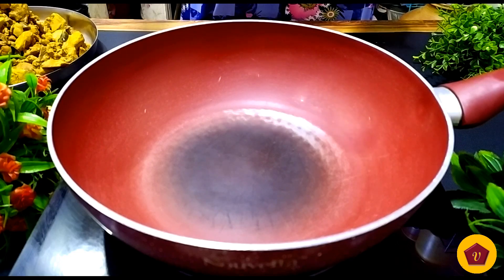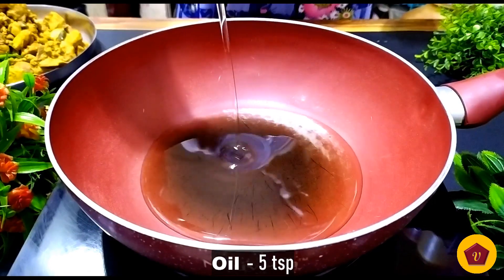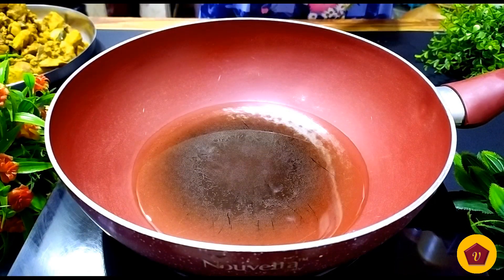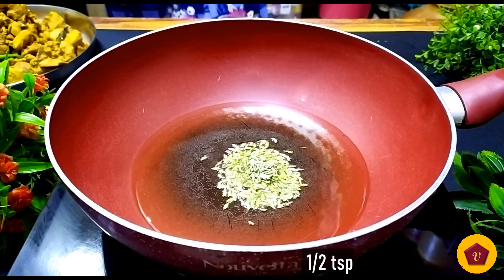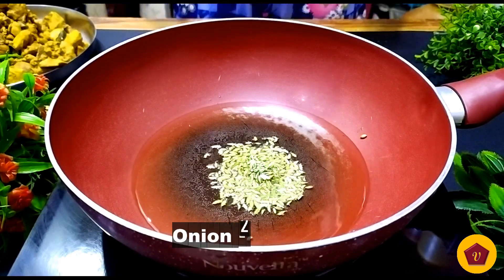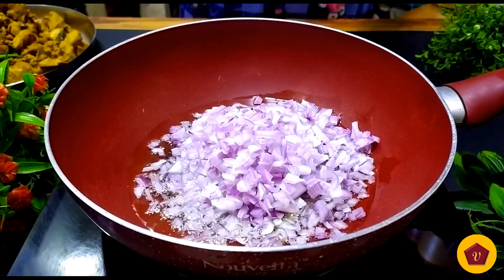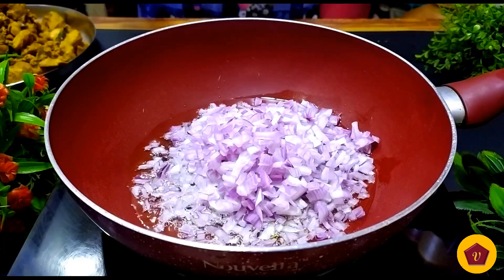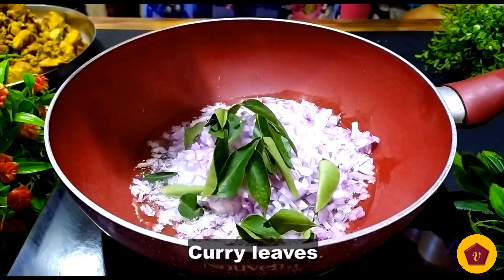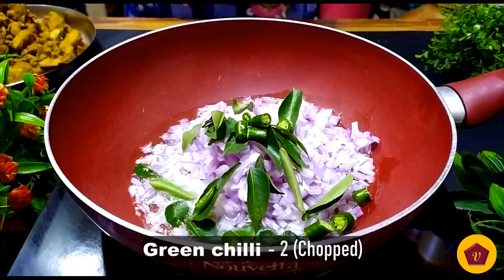We already have a pan. We can boil it with 5 tsp of oil and add half a tsp. Add 2 onions, chopped. It is good for the taste. We can add a little curry and 2 cloves.